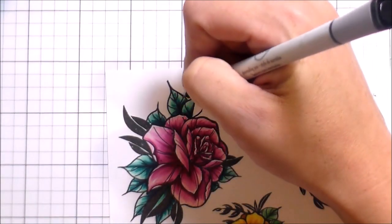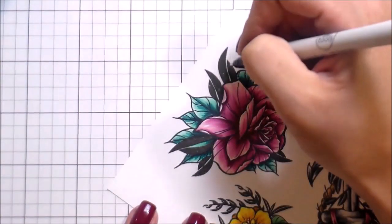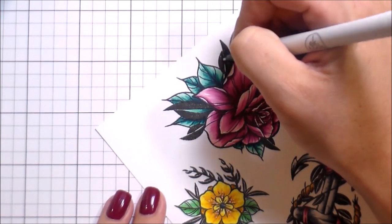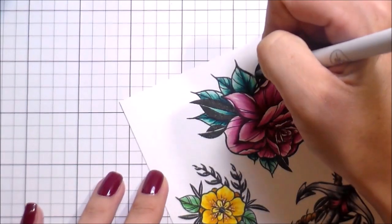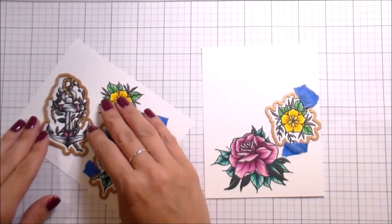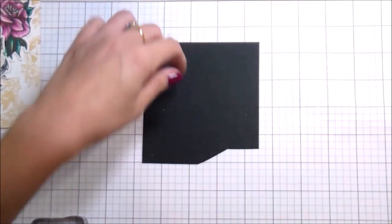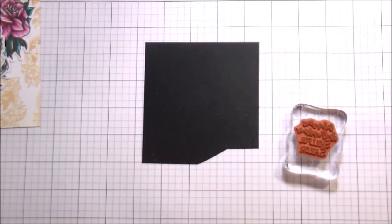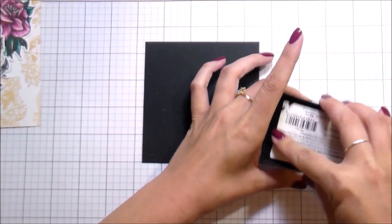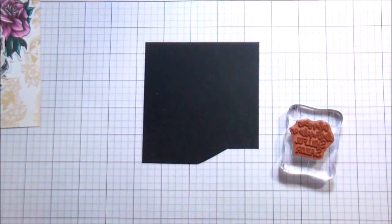I like to outline all of my images — you don't have to do this, but if you're going to do it, do it before die cutting, otherwise you'll be chasing these things around all over your desk trying to outline them and it's a nightmare. I've forgotten that step more than once because I was so excited to build the card. Then I went through and die cut out all my pieces.